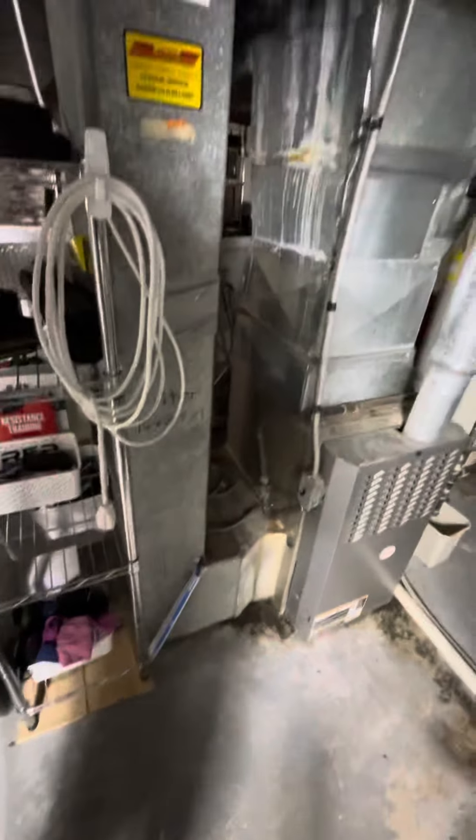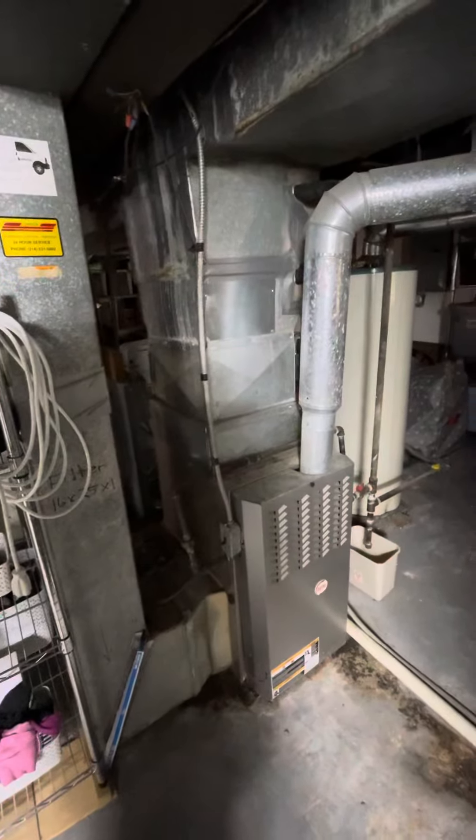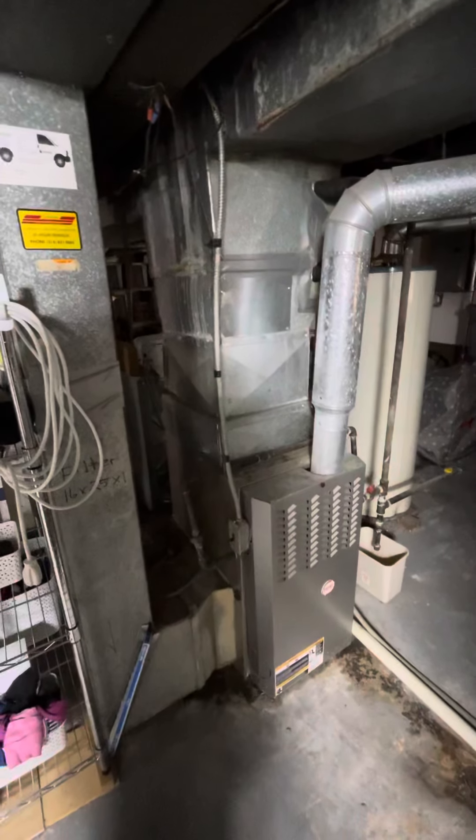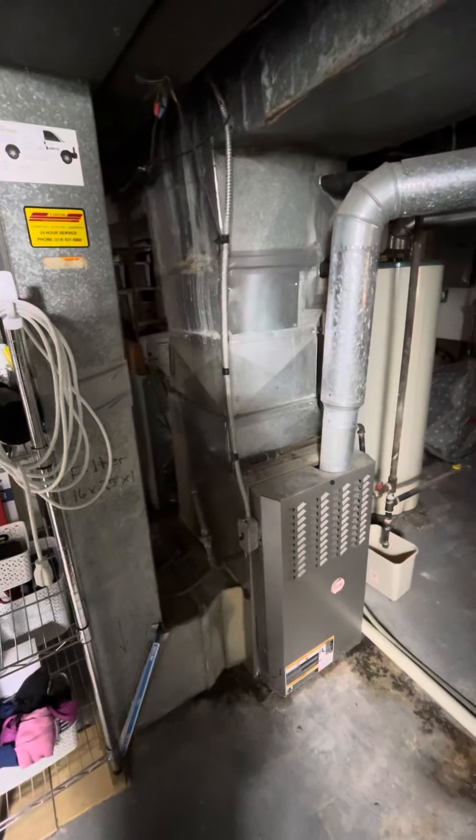From there we'll do a 5-inch filter. We should be able to fit a return base, no issue. We'll come back with a little S8X2 and a 2-ton coil.